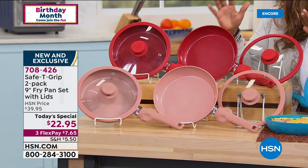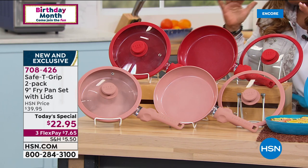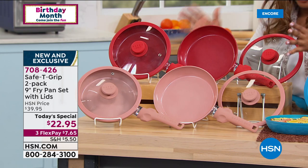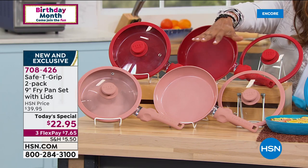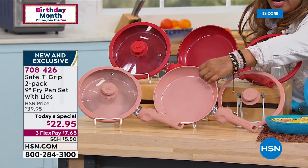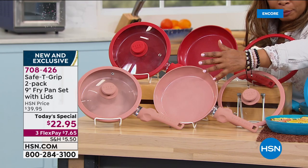These are PTFE-free, PFOA-free. So they're modern, they're safe. They're gonna be the best pans because they're lightweight. You've got your nonstick. You'll use them every day — more and more of us are cooking every day. I personally really love this rose metallic. I think it's gorgeous, and it has the prettiest finish on it when you get it at home.